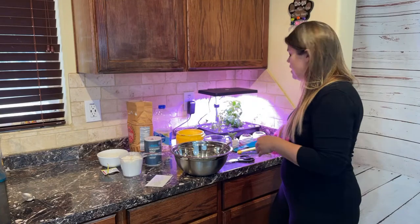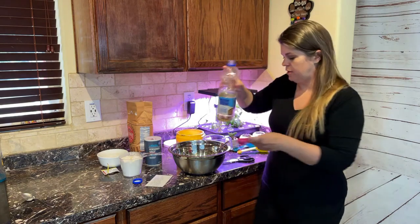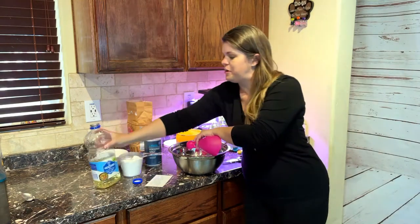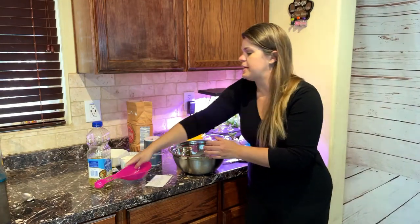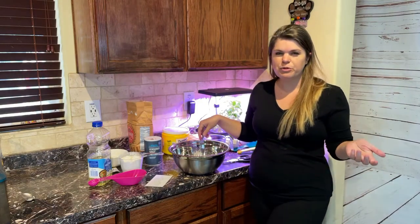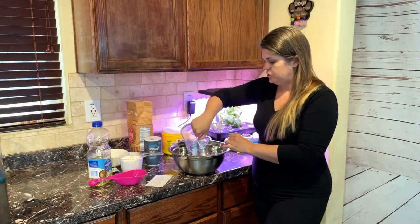Now we're going to add two tablespoons of vegetable oil — or olive oil if you decide to do that. Since we used half a cup of water already in our yeast mixture, we're just going to add one cup now of warm water. Again, you want it to be a little bit warmer than warm, but not boiling, because then it'll be way too hot. Go ahead and dump that in.